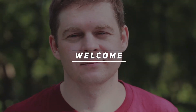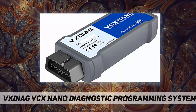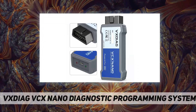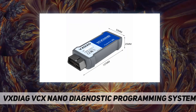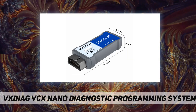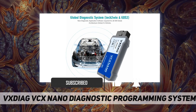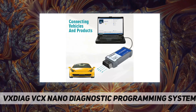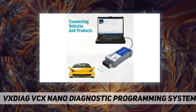Hey, welcome back to my channel. The VEXdiag VCX Nano diagnostic programming system is a PC-to-vehicle interface compatible with multiple software applications, minimizing your investment in multiple brand-specific diagnostic interfaces. We recommend you use official software; if not, you can contact us for a trial version.